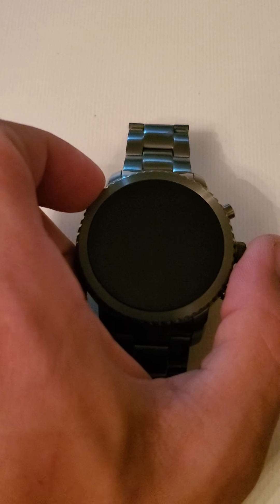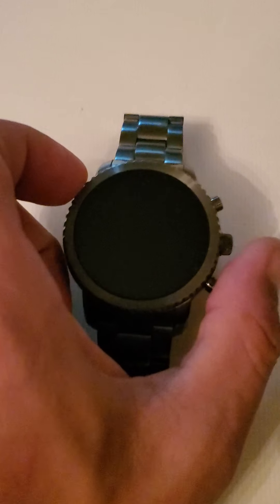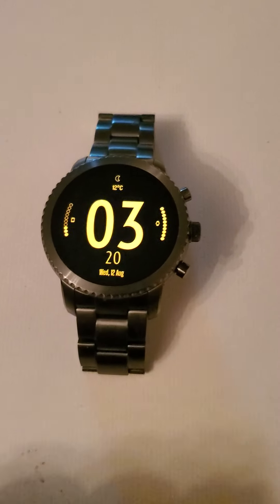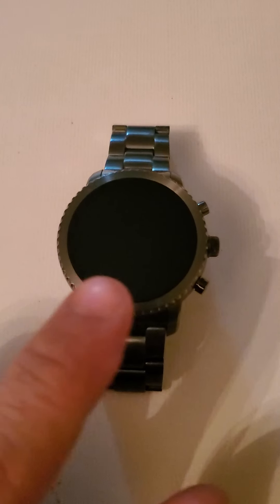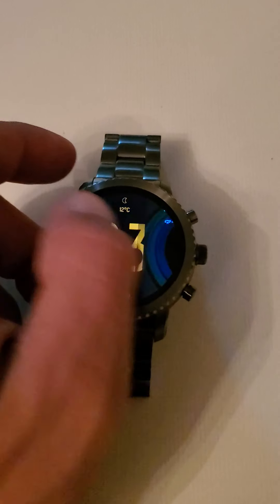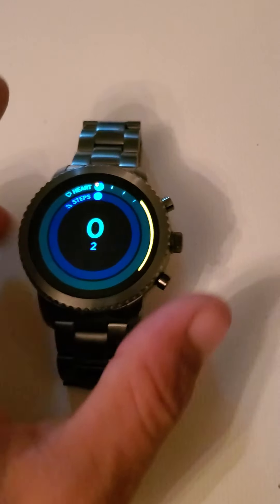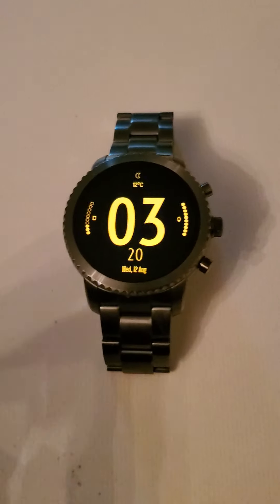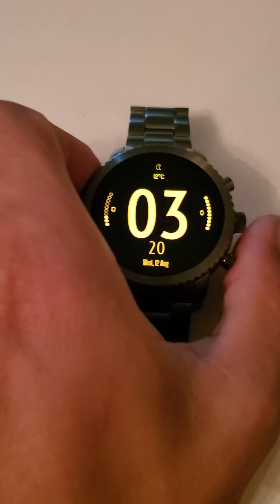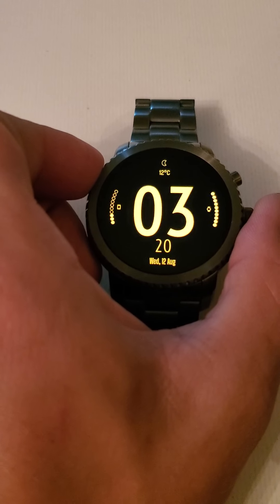This is the Fossil Q-Explorist 3rd generation smartwatch. This is not a stock watch face on it — this is something I actually whipped up on an aftermarket app. The problems I've had with this smartwatch are problems with Google. When I first got the watch, it was eating battery like crazy.